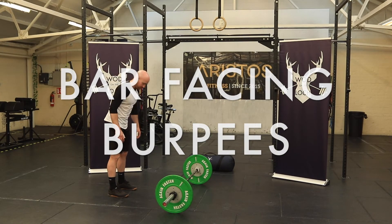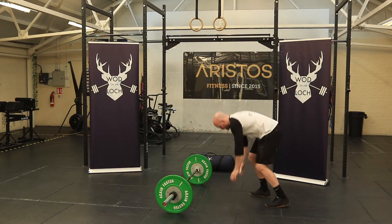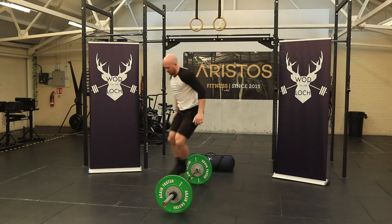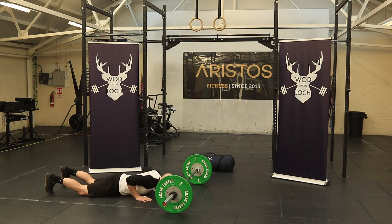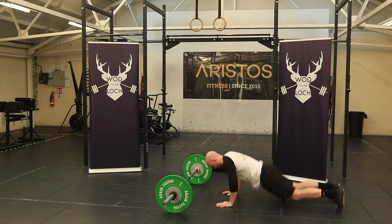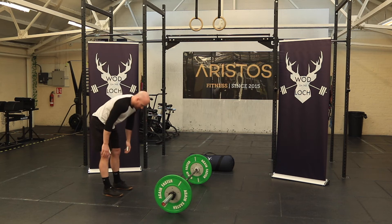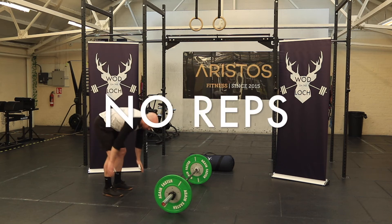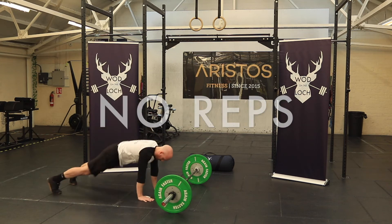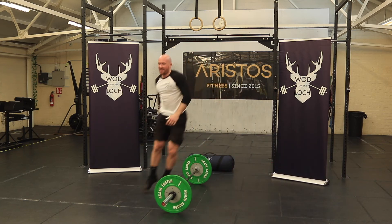For the bar facing burpees, athletes can choose to either jump up and jump over, or step up and jump over. But both RX and skilled athletes must jump over the barbell. No reps on the bar facing burpees are not having your chest and thighs touching the ground.